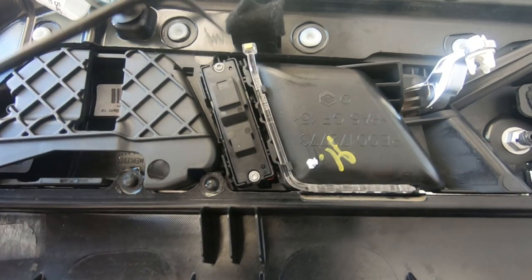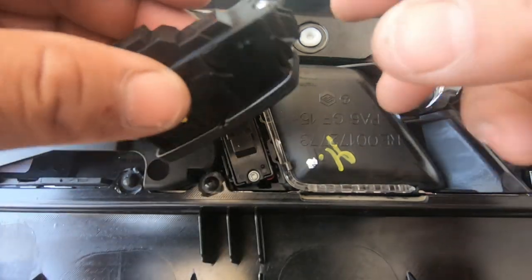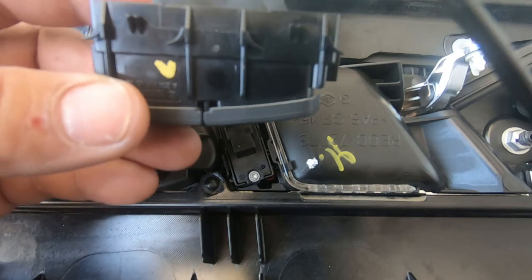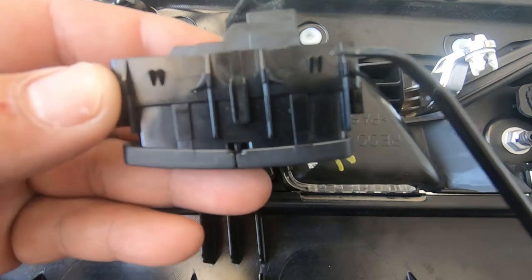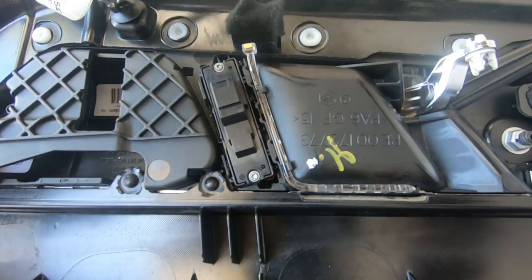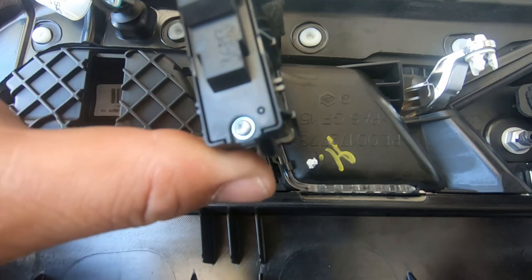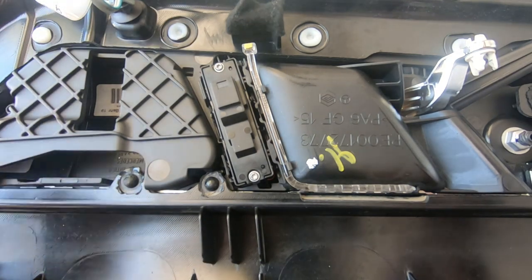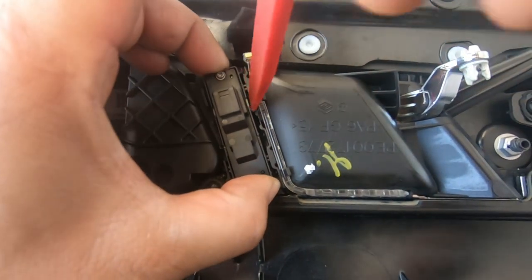In order to remove this, it looks like there are two T8 screws here that you need to remove, but you don't have to do that. What you need to do is pry it. If you look at the new buttons, you'll see these are the tabs that lock it in place — there's one here, another one there, and the same on the other side. It slides in from this side, meaning it clips over the tab, so to remove it we need to pull it out towards us, not press it in, and pry these tabs back so that the switch can come out.